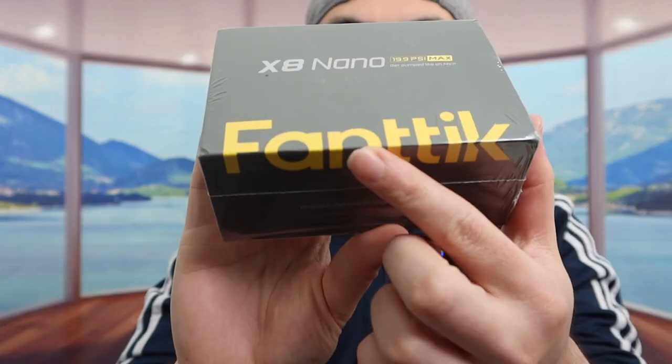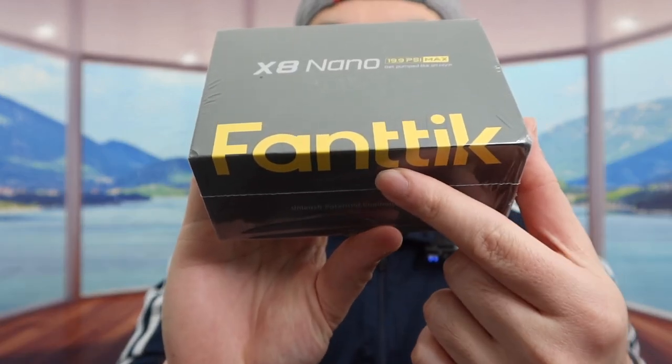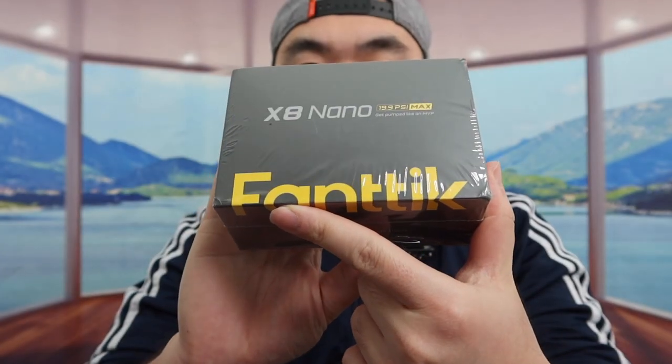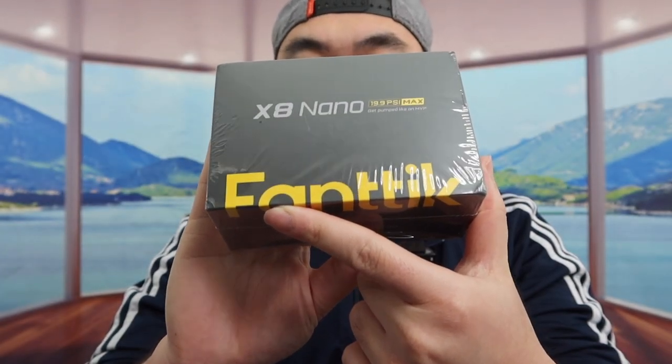Hey G Squad, welcome back to 'Is It Worth It.' Today's episode we got this cool product right here, and basically what this is is a ball pump option. The one we got is from this brand, particularly called the X8 Nano. As you can see, the size of the package is actually pretty small, but let's open it up and show you guys what the product looks like.